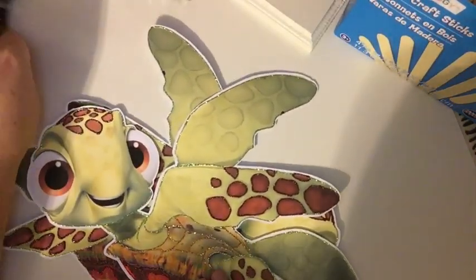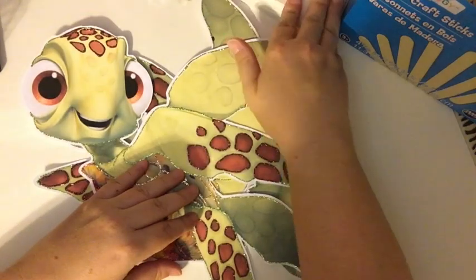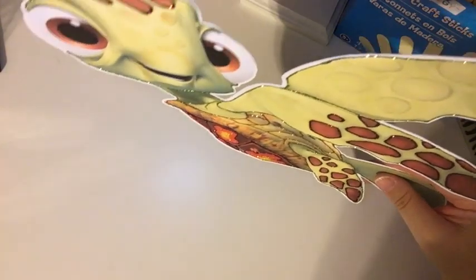This is obviously a Finding Nemo Dory theme. Here's Squirt. I have them all glittered up. I just have to finish off the eyes on most of these pieces. Alright, let's get talking on Squirt.